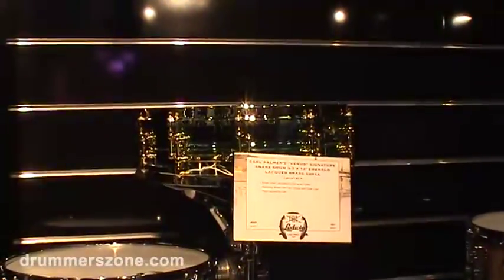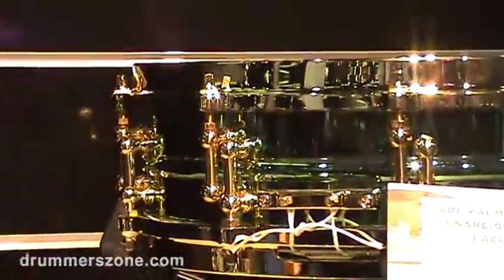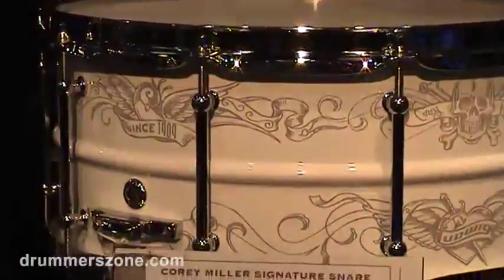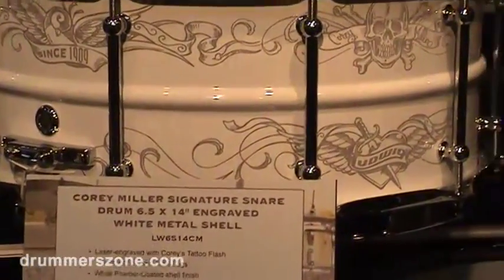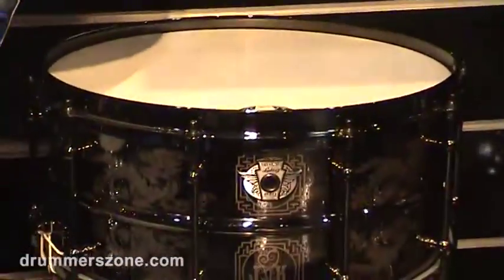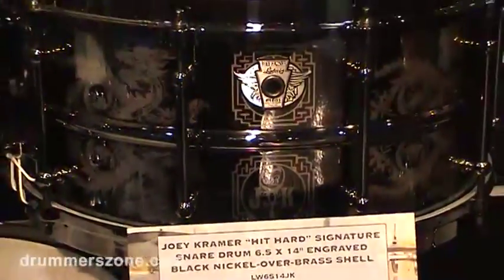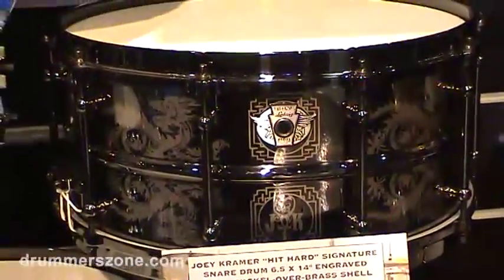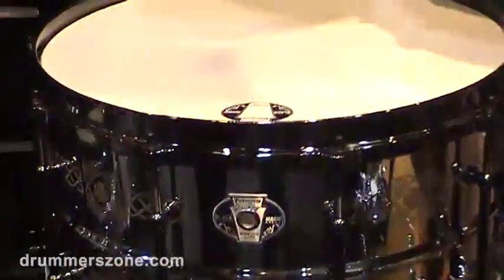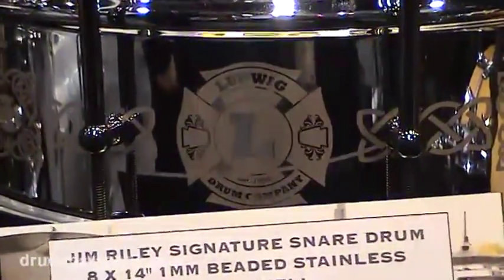We have Carl Palmer's Venus drum — the green and brass there on top. Corey Miller's snare drum has laser engraving of a bunch of his tattoo art on that drum; I think it's actually an elegant looking drum, very pretty. Then Joey Kramer's signature drum — that's a copy of one of his dragon tattoos, laser engraved on there. Jim Riley's drum is an 8-by-14 Black Magic drum with some of his unique logo on there.